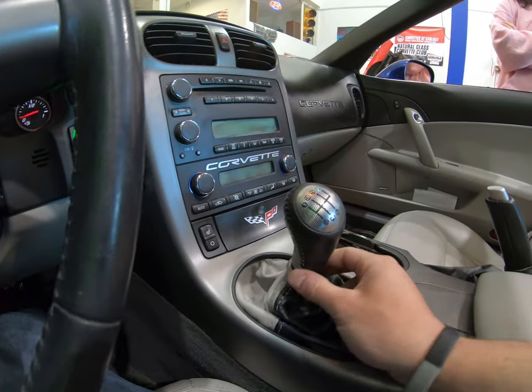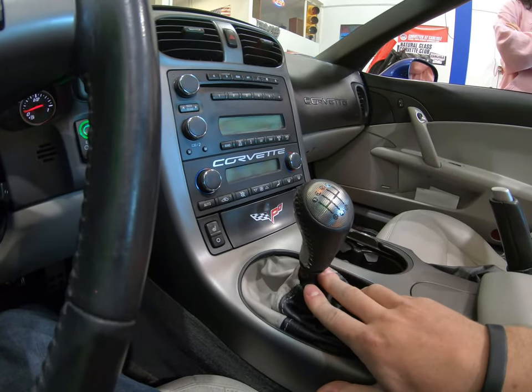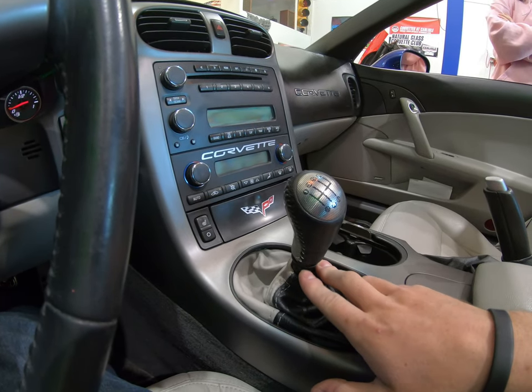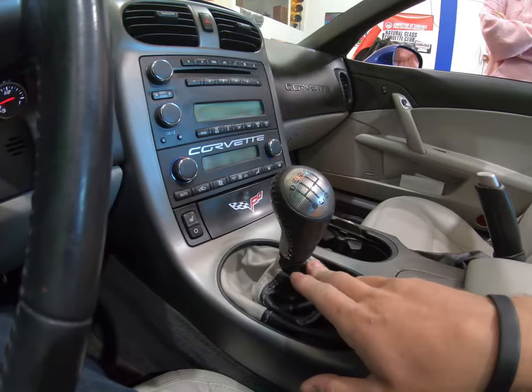Just a little note: the 2008 and up C6s are going to have a chrome ring around here. These do not — this is a 2007. So 2005, 2006, and 2007 are not going to have it. They're going to be identical to this.